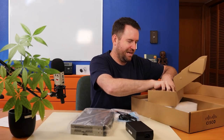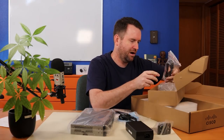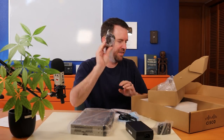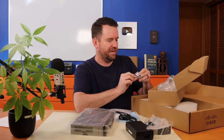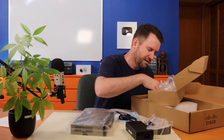It looks like it comes with some rack mount ears, so for those of you who want to rack mount this into a 1U standard rack or a 19-inch rack. And then of course it has a power cable, rubber feet if you don't want to mount it into a rack, as well as the screws.